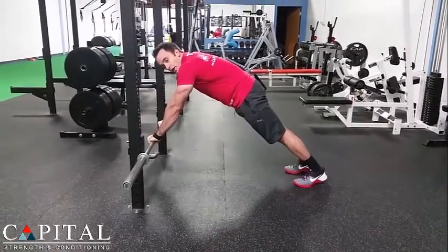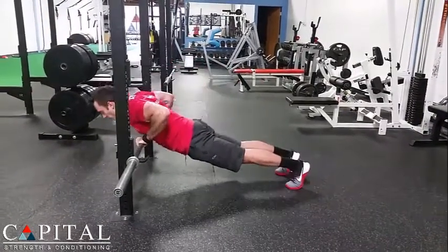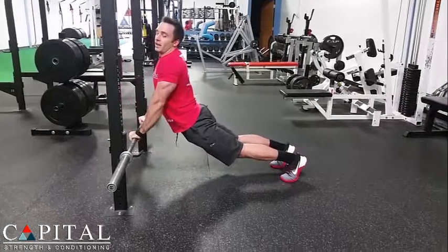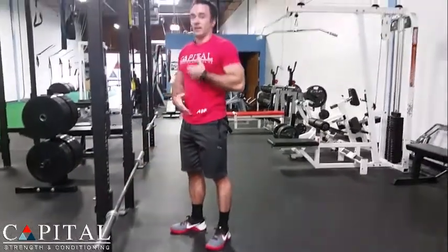You can definitely know if you suffer from this position, or not be able to get this position, if your chest rises before your body and your back starts to arch like that. That means that your core is lengthening and it's not staying tight.